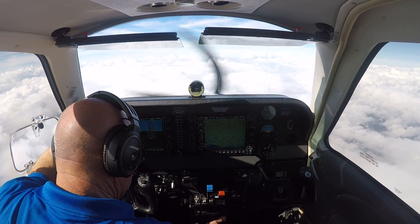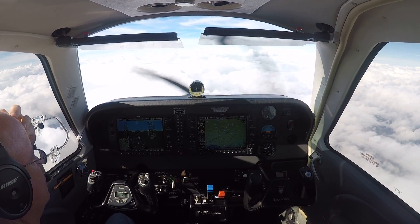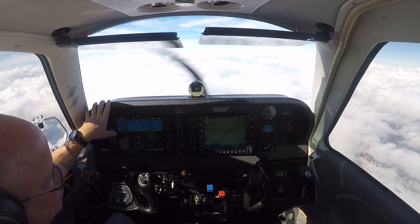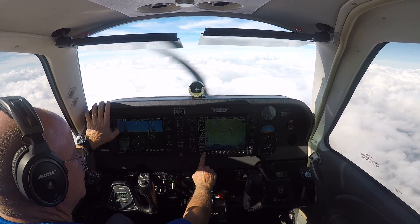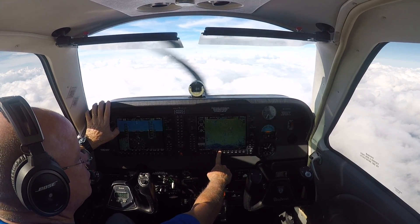I'm going to close the cowl flaps. I've got an issue with my auto zoom — we'll see if that's working out. But anyways, I hit the engine button, then I hit lean, and then I hit assist.